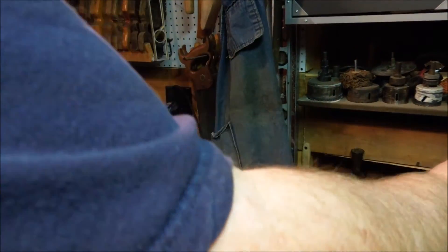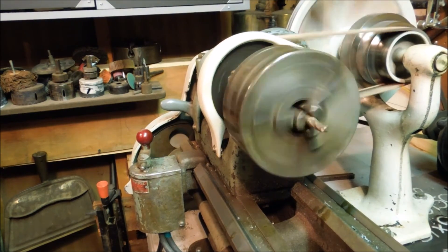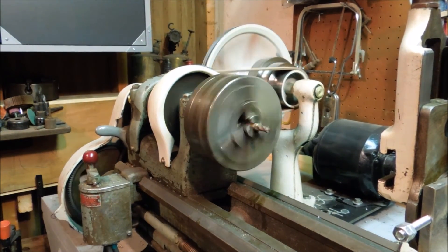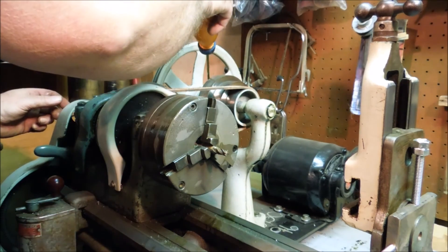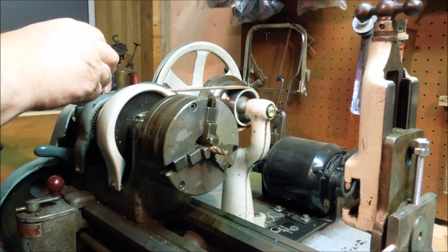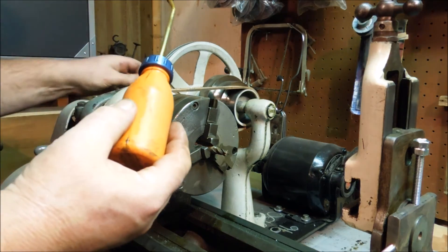Now I'm going to plug the lathe back in again, because I always like to have it unplugged when I'm doing any work on it. And there goes the oil — it's going to run at a pretty slow speed. Give everything a little shot of oil, using 30-weight non-detergent. Now there's specific oil for the South Bend lathe but I don't have any at the moment, so I'm using 30-weight non-detergent. That's an old machine and it's got a lot of wear on it.